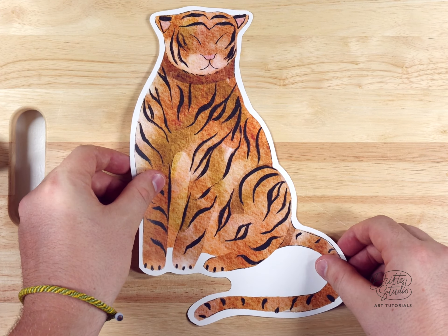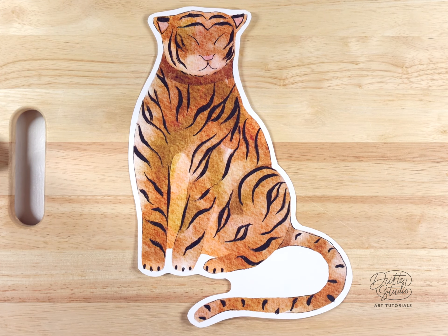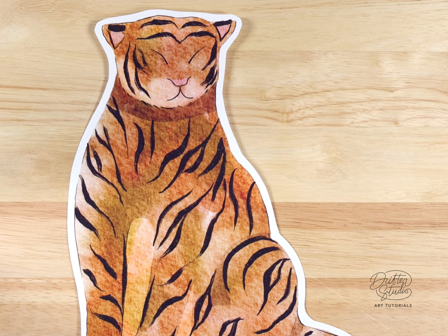I've also added a few more paper textures to the Etsy store. In this video, I'm going to take the opportunity to show off the new Himalaya paper texture, but as usual, any of the paper textures from the Etsy store would work fine for an illustration like this.